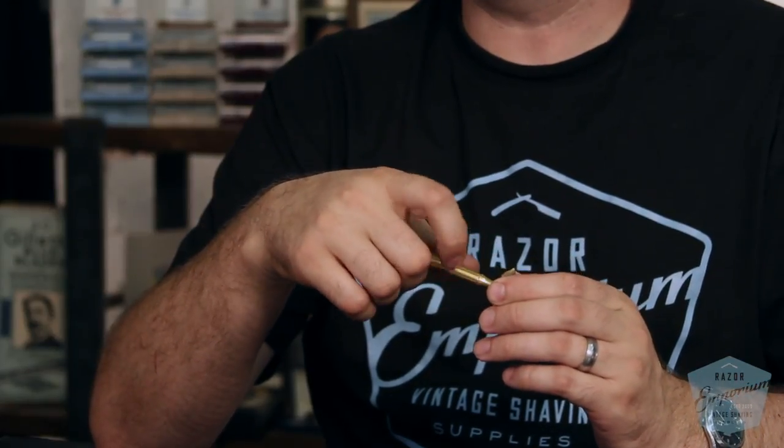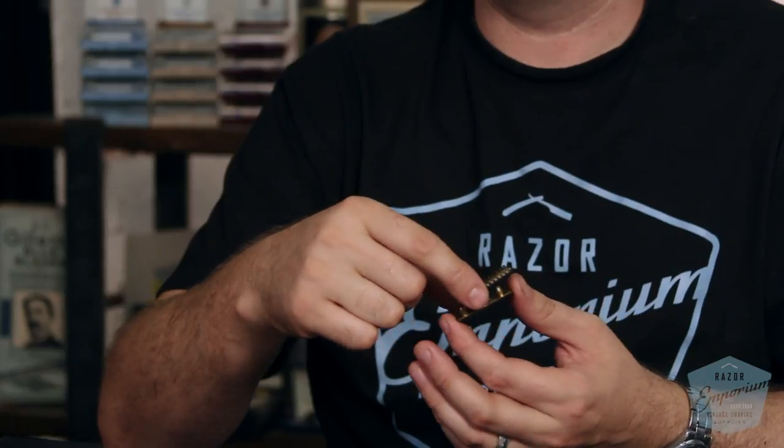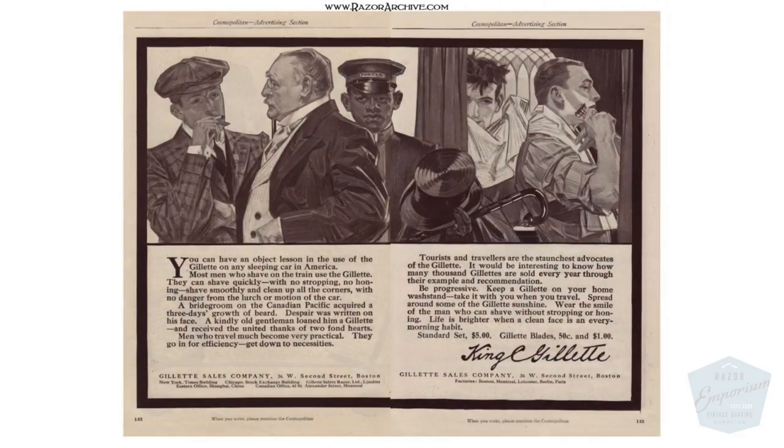Gillette liked this concept so much — that you could completely take apart the razor and store it — that they called it the Pocket Edition. You could take this and put it into your vest pocket. You could travel with it, get on a railroad car, go cross-country, and you'd have a barber shop in your pocket. The advertisements of that day spoke to that.